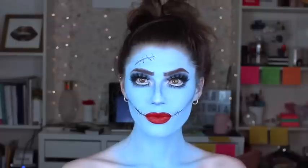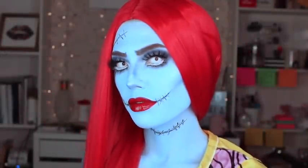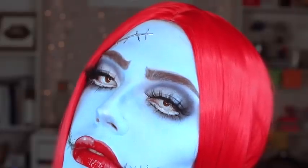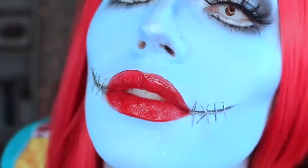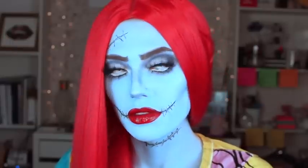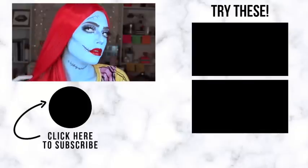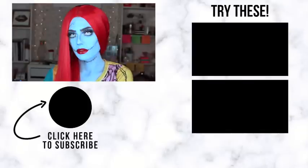Time to throw on my contacts and my wig — and here is the final look! I am obsessed with how this turned out. Let me know what you guys think in the comments, and there will be links below to all the products I used. I've been having so much fun creating these Halloween looks, so let me know what you're hoping to see on my channel next. You can click my face below to subscribe and click the videos to the right to keep watching. I'll catch y'all next time — peace out Girl Scouts!